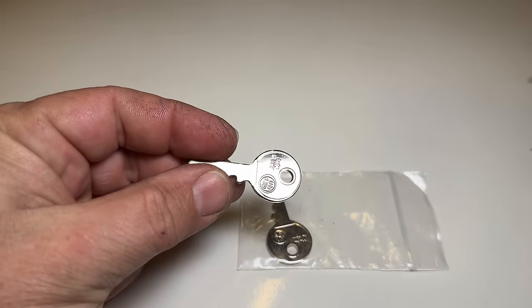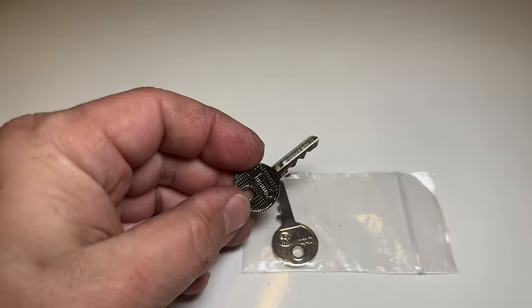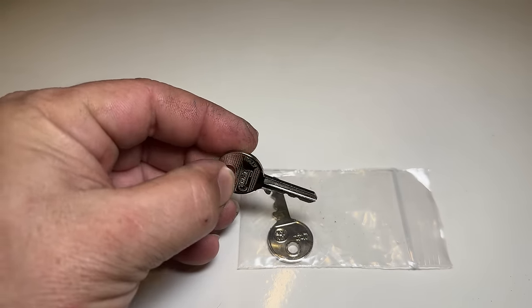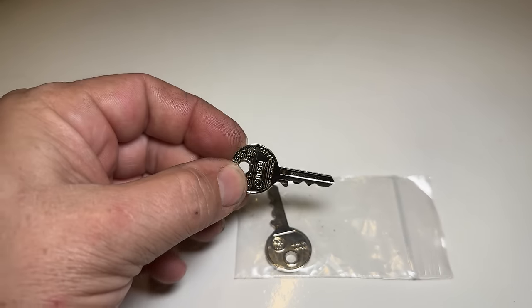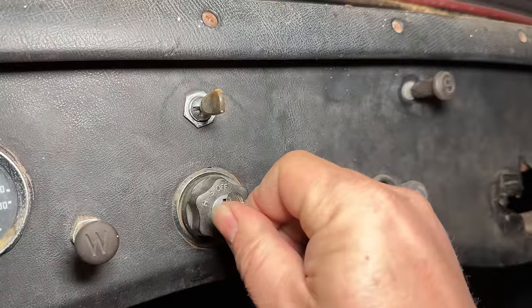Let's start with this. I got my new keys from Triple C. I gave them the code that is listed on the ignition switch and they cut these keys for me. So if this fits, I should be able to, for the first time, start the car without hot wiring it. Let's see if it fits.